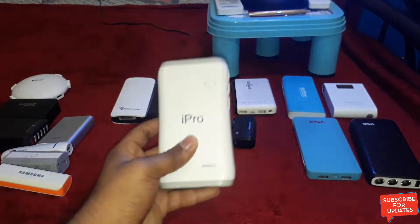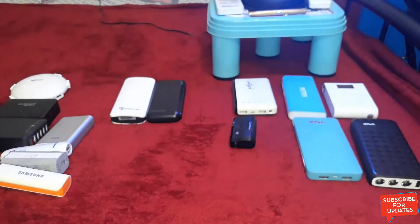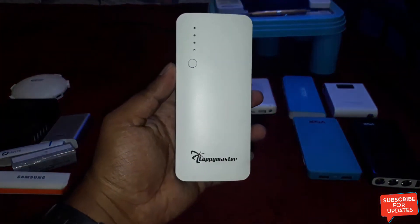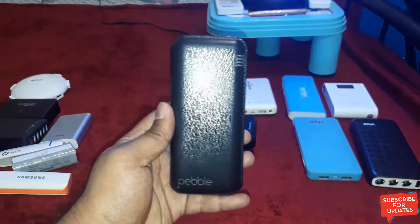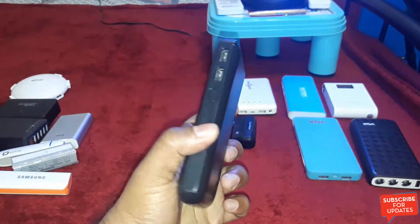And this is the IPRO 20,800mAh power bank. And this is the Lapymaster 13,000mAh power bank — it comes with three USB ports. And this is the Pebble power bank with a capacity of 10,400mAh.